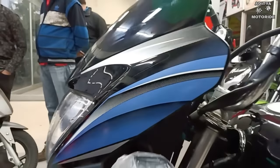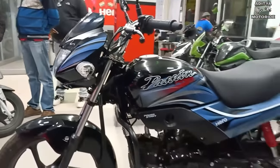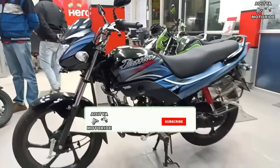How are you guys? So friends, today we are reviewing the all new 2019 Hero Passion Pro. If you are not subscribed, please subscribe to the channel because I will bring you a lot of videos.